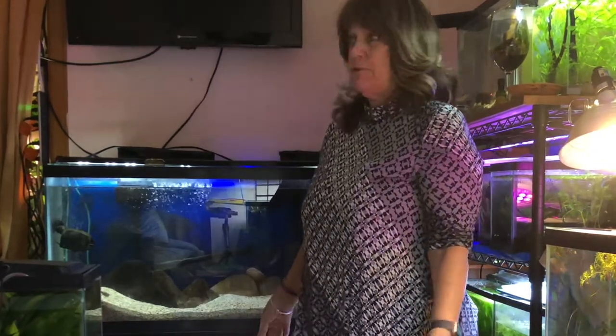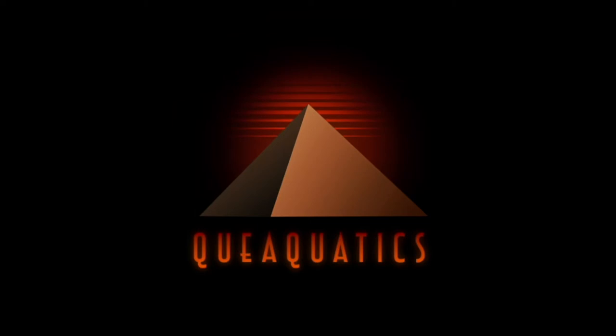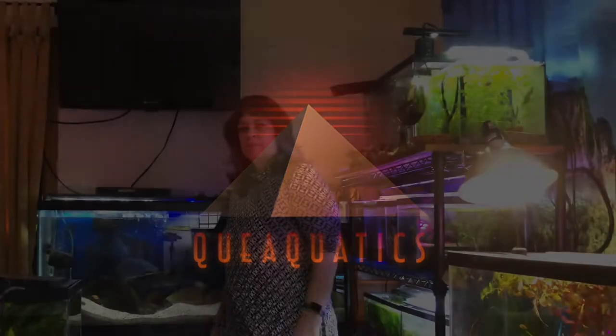Welcome to Tuesday's Tanks. Today we're going to be going over this 20 gallon long down here. It's one of my first cherry shrimp tanks, one of my first 20 long tanks, one of my first tanks. Welcome to Q Aquatics. What I do here is I'm journaling my experiences in the aquarium hobby. If you're new to this channel and you like this kind of content, go ahead and hit the subscribe button. If you want to see my next upcoming video, hit the notification bell and you'll be notified when I post my next video.